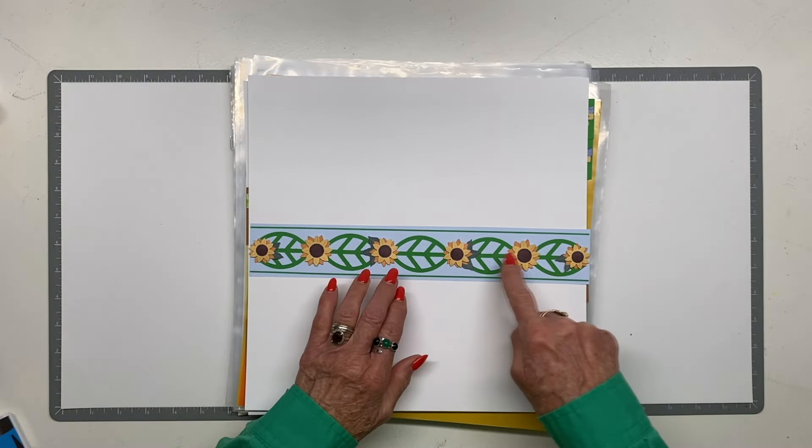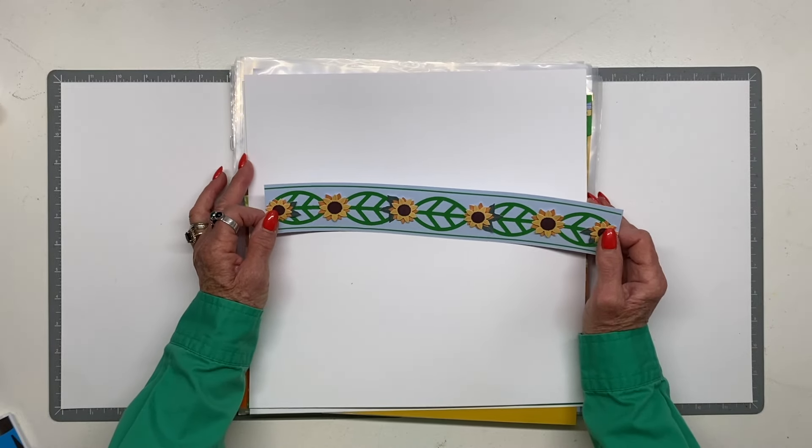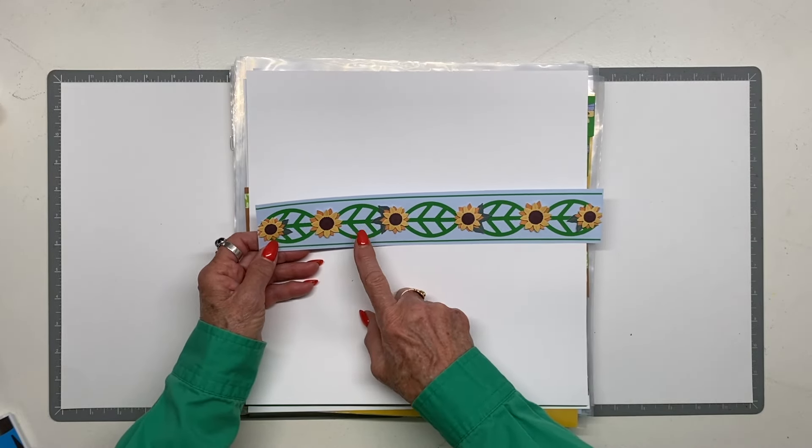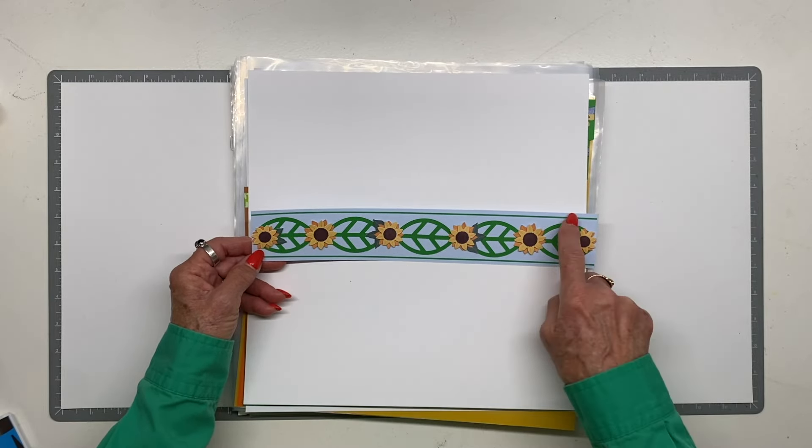Here are the actual sunflower embellishments — they were on last chance for a while, and I'm not sure if they're still available. This is that unbelievable border punch, and I just added a couple of sticker strips.